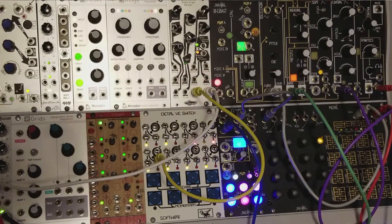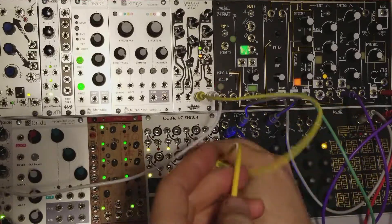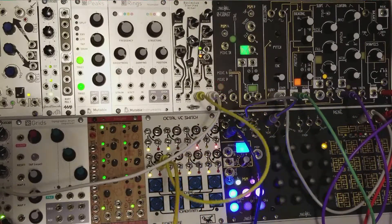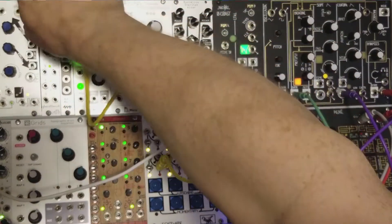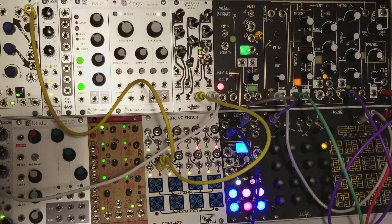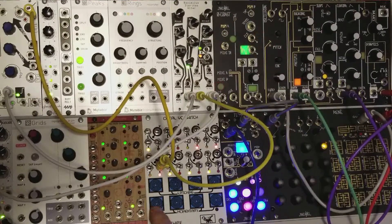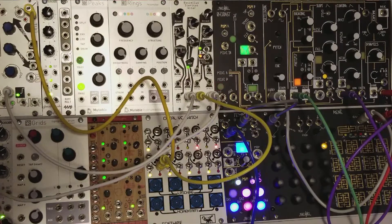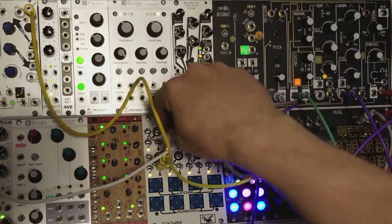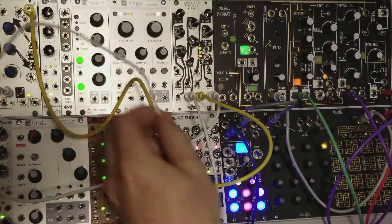I'm going to make a little bit more complicated patch here. I'm going to take this gate out here — I'm going to send a piece of that out to the Maps, and you can see the Maps going off there. I'm going to take the Map channel here, plug it into the fold. Maybe I don't want that to do that every time, so I'm going to plug that into one of the latching switches here. Get that Map channel back out, plug that into there.